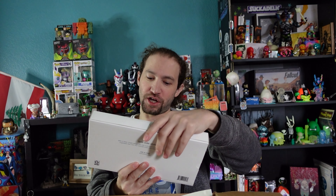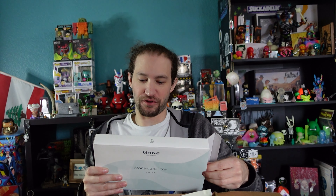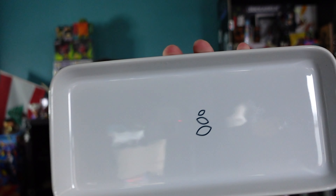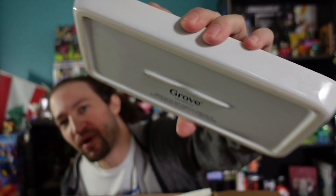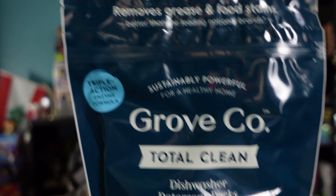Next is a stoneware tray — a sink-style tray with a clean, simple design, perfect for keeping your sink stylish and organized. You can use it for your favorite soaps and it is dishwasher safe. It's a real simple little tray with the Grove logo on it — nice little logo on the bottom.